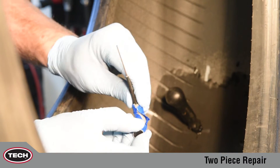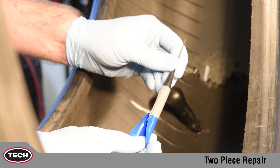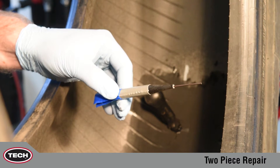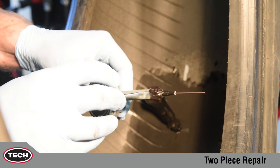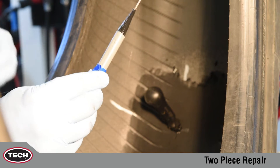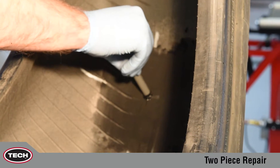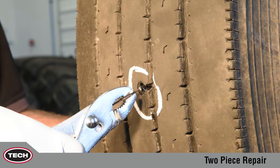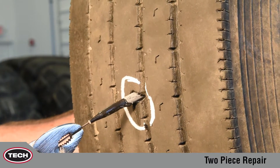Now remove the blue poly from the stem. Apply TEC 760 chemical vulcanizing fluid to the tapered area of the stem. Then remove the spiral cement tool and immediately push the wire through the injured area. From the outside of the tire, grasp the wire with a pair of pliers and begin to pull the stem through the tire.